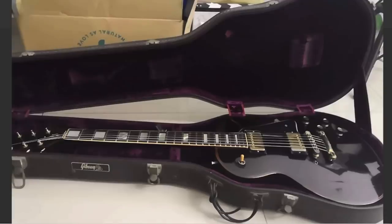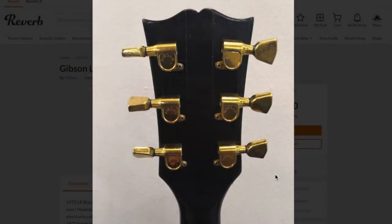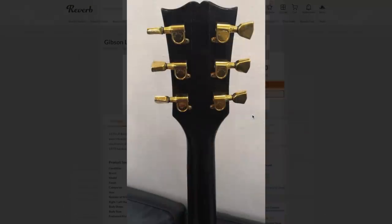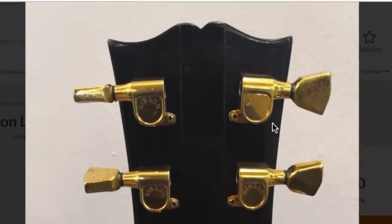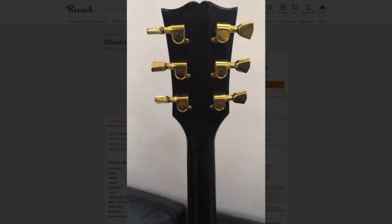Another feature you can see is this is a Nashville-style bridge, whereas a '73 would have an ABR-1 drilled directly into the guitar. These tuners are another dead giveaway — you can start to see those as early as very late '74, though most people quote 1975. And it's hard to see, but if you zoom in you can actually see the serial number decal. It reads '00'. That leading '00' on a decaled serial number means it was made in late 1975.